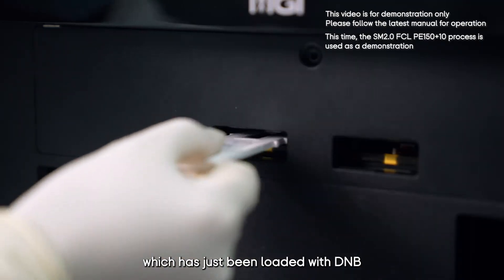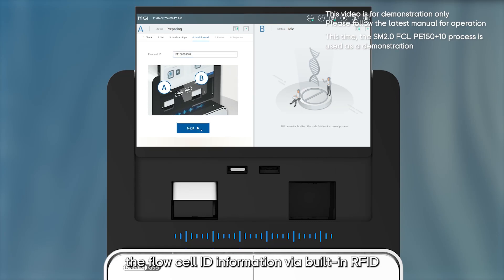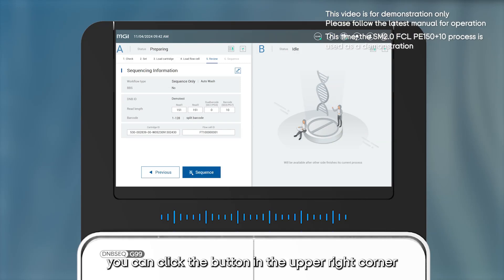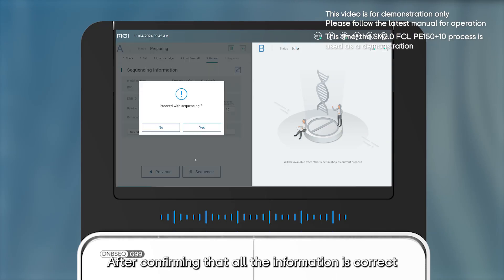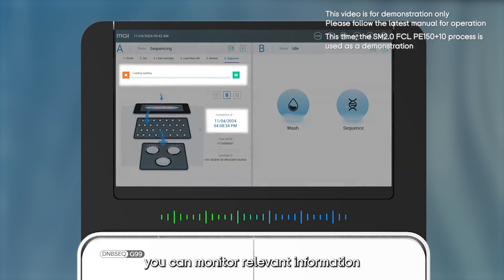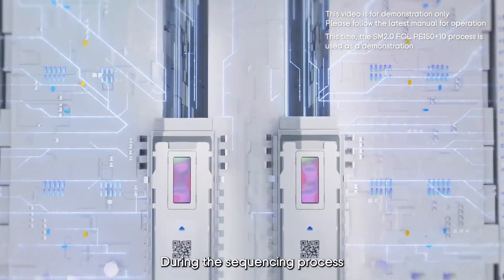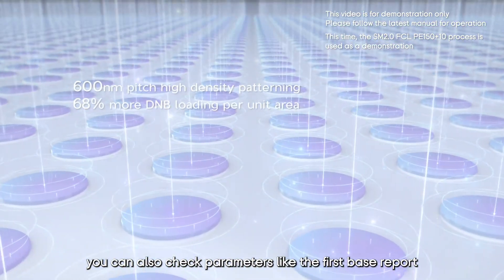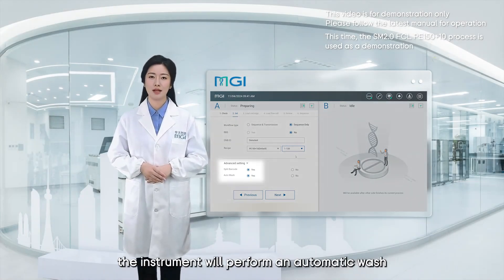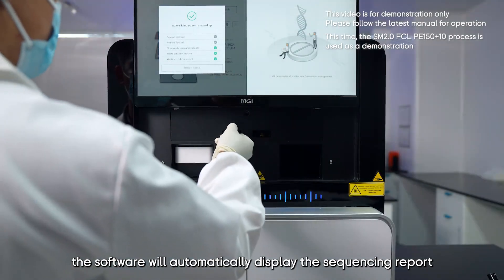After priming is complete, the screen will rise again revealing the flow cell compartment. Insert the flow cell loaded with DNBs into the compartment. The system will automatically read and recognize the flow cell ID via built-in RFID. Click Next to enter the review interface. If any information is incorrect, click the upper right button to make modifications. After confirming all information is correct, click Sequence and then click Yes to officially start the sequencing process. Through the sequencing software, you can monitor the sequencing stage, progress, and estimated completion time, as well as parameters like the first base report and Q30.